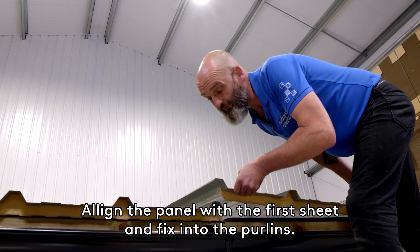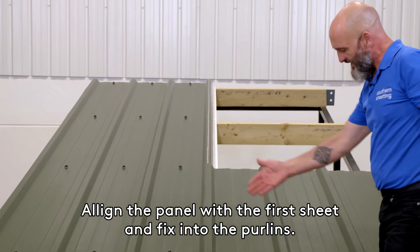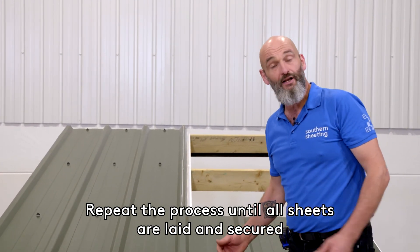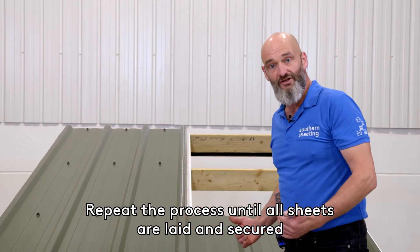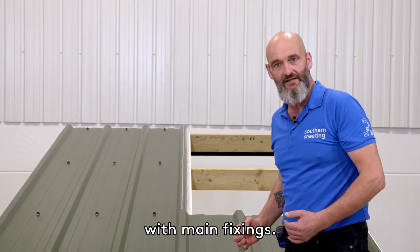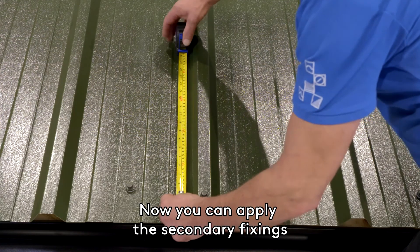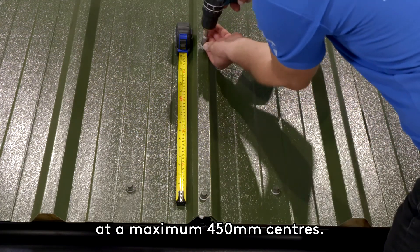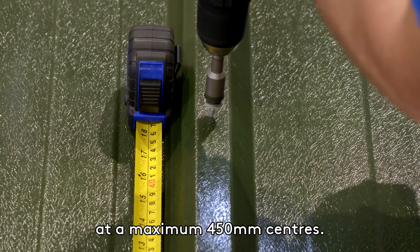Align the panel with the first sheet and fix into the purlins. Repeat the process until all sheets are laid and secured with main fixings. Now you can apply the secondary fixings to the overlapping joint with stitches at a maximum 450mm centre.